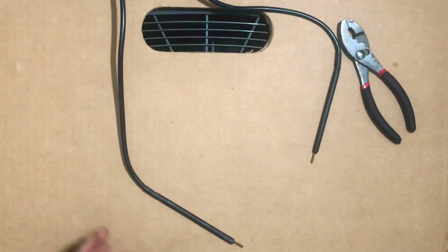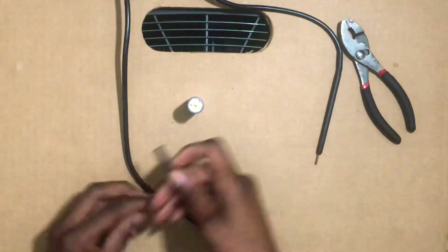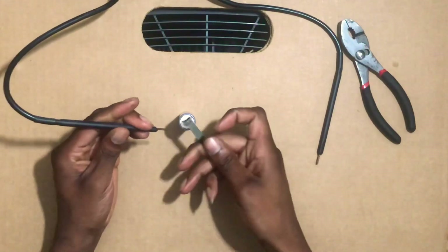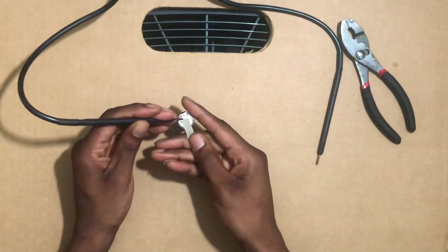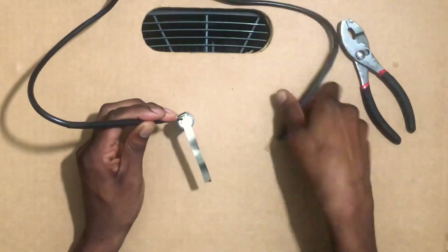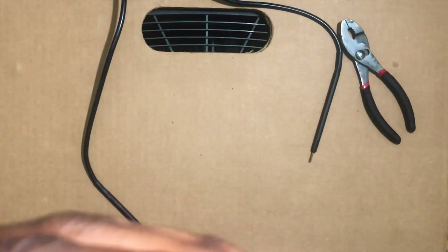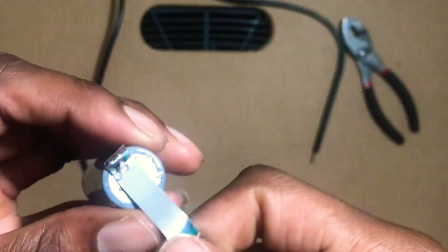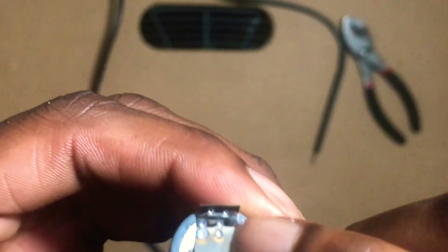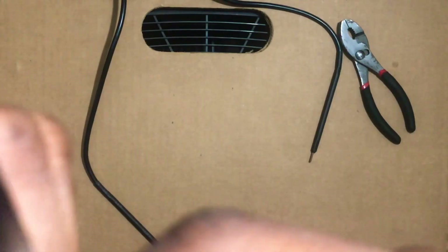Let's try level five. Ready? Level five — that one was real nice. Wow, I'm really impressed by this mini spot welder. It has a little burn mark, not too bad, and it sticks pretty well.